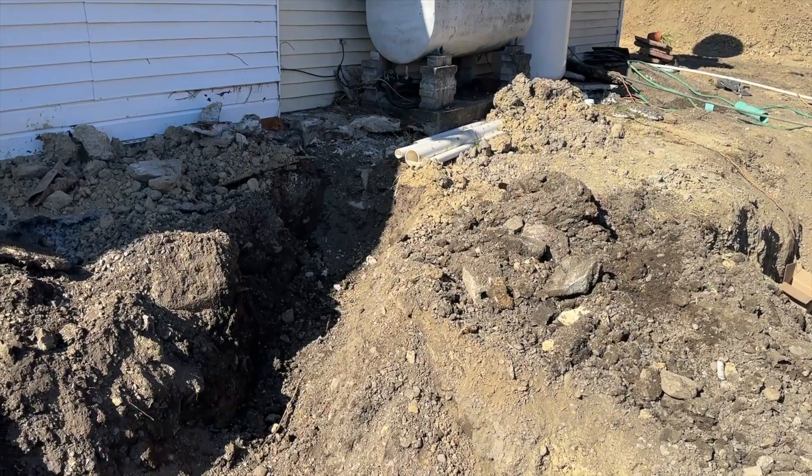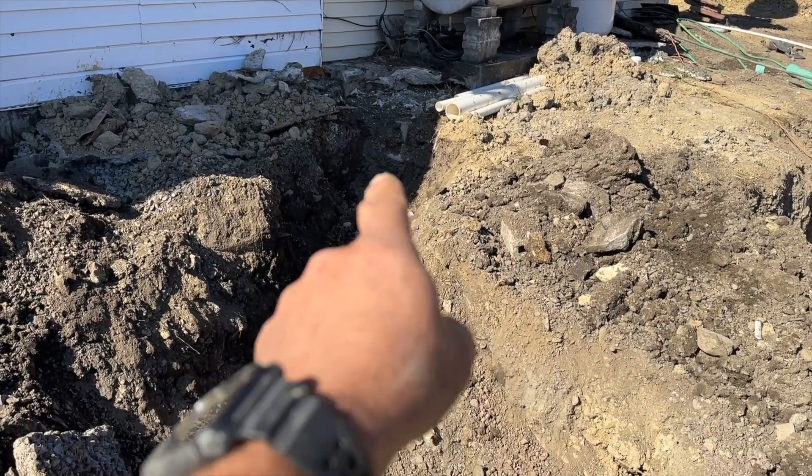It's a pump-up system, so you have a whole separate component for that. The ground here was not good for a septic system at all, so they had to put a whole special, expensive system in. Let me take you around and show you.